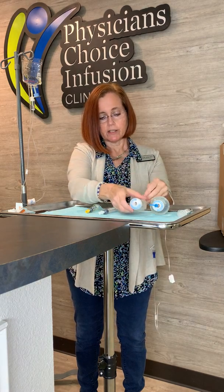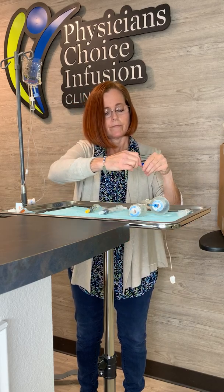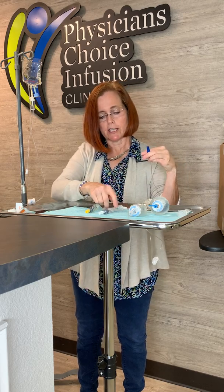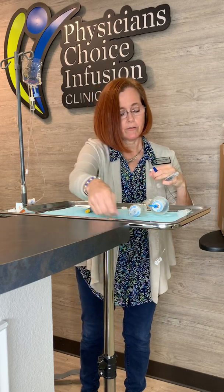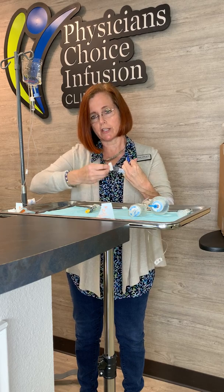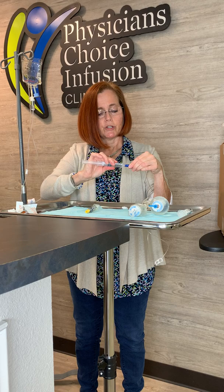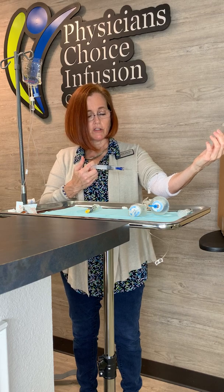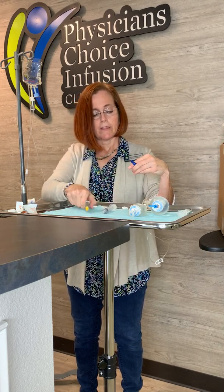Once the medication has infused and is done, clamp it to stop it, then disconnect your medication. Don't touch the end of the port — keep it clear. If you touch the end of the syringe, take alcohol and clean it for 15 to 30 seconds. Make sure you don't touch your blue port either; if you do, clean it as well. With both clean, go straight on, push and turn, and it's on. Then pump and release, pump and release — we want to push the rest of the medication through the line so it all gets into your body and the line is cleared. Then remove it and use your heparin next.